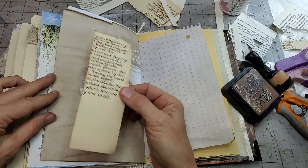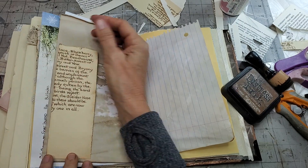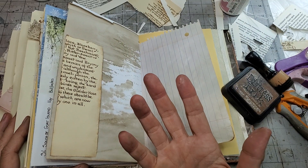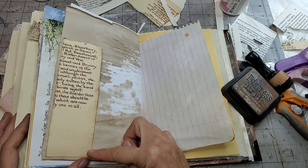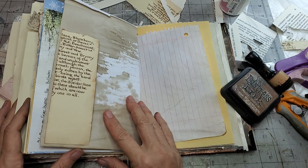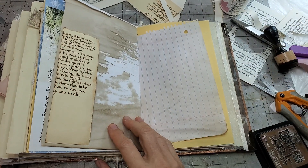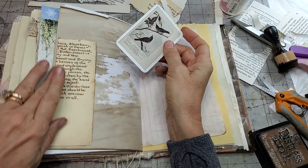Somebody asked me to do the definitions of what the words mean. I call anything that has an L-shaped glue in the back a tuck. If it has a U-shaped glue, I call it a pocket. I don't think there are any hard, fast rules, and I don't think there's a great grand dictionary of junk journal making - you can just kind of wing it and figure it out as you go. It doesn't matter what you call these things as long as you're having fun.